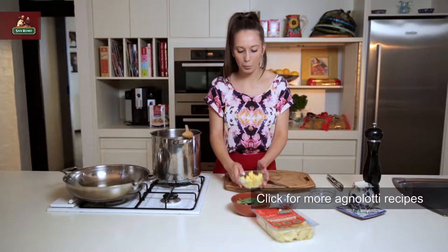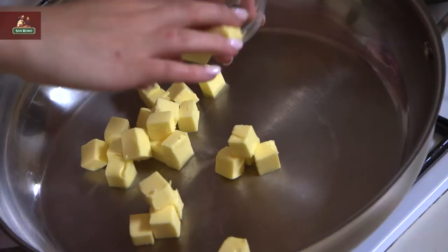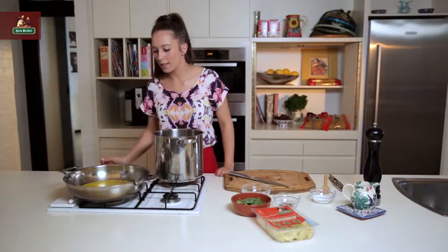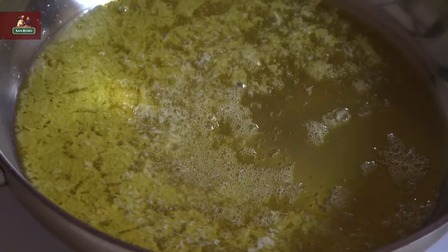The next thing we're going to do is start to burn our butter. I'll show you how to do this — it's really simple and really quick. We're just going to put the butter in the fry pan and let it melt. Once it's melted, we're going to let it go for another few minutes until it turns that slightly brown colour, because we want it to get a really cool burnt flavour to it. But we don't want it to be black, so we have to watch it really carefully.